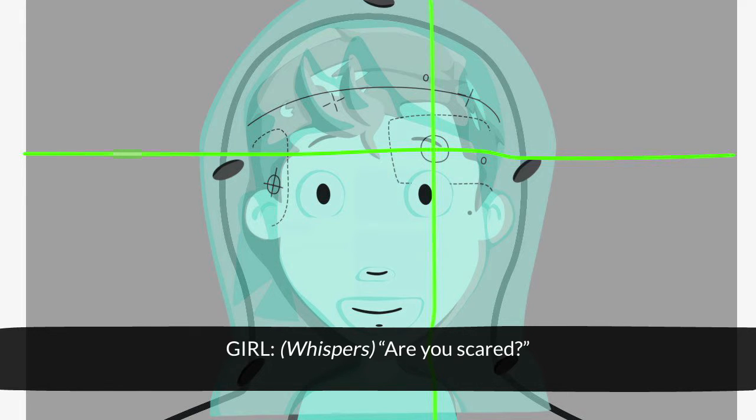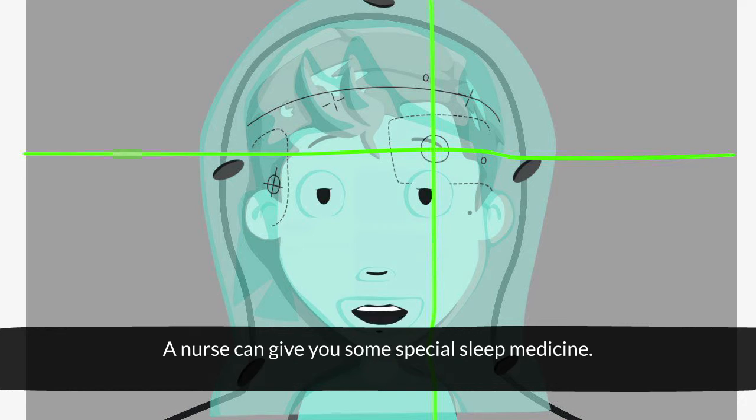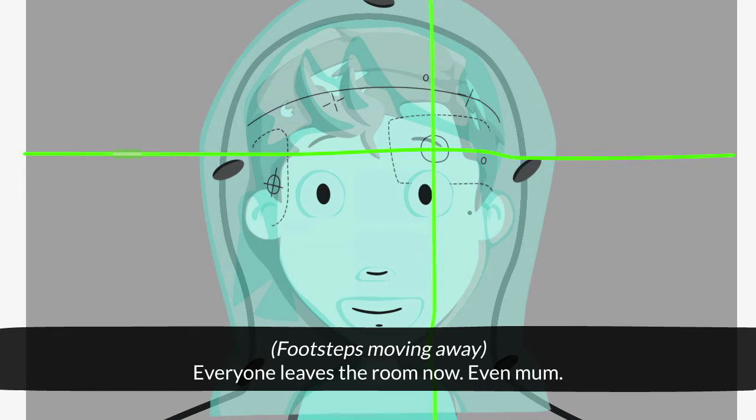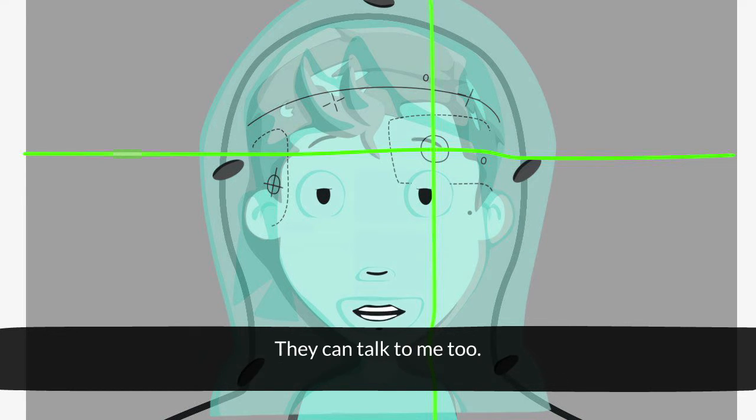Are you scared? I was at first, but now I'm not. If you are scared, tell someone — a nurse can give you some special sleep medicine. Okay Jake, we're lined up. Remember to stay nice and still. Okay. Everyone leaves the room now, even Mum. They can see and hear me in the other room. They can talk to me, too.